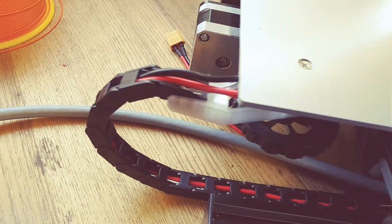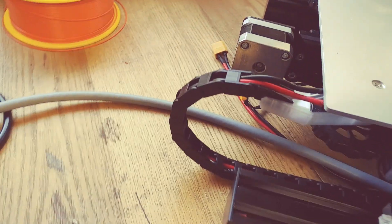I really like those drag chains because I'm going to be swapping this one to a 10mm — it's got a bit more cables in it.